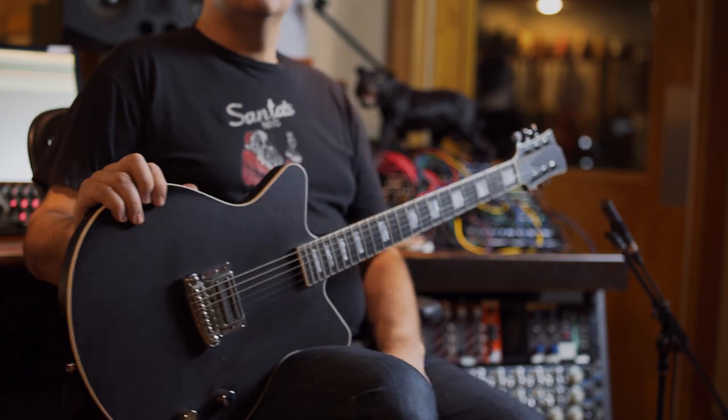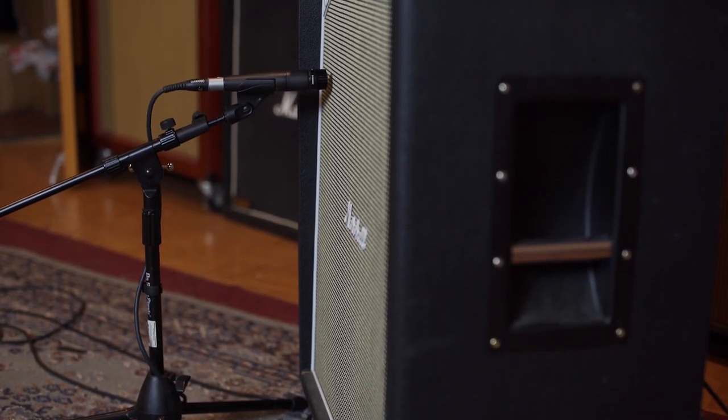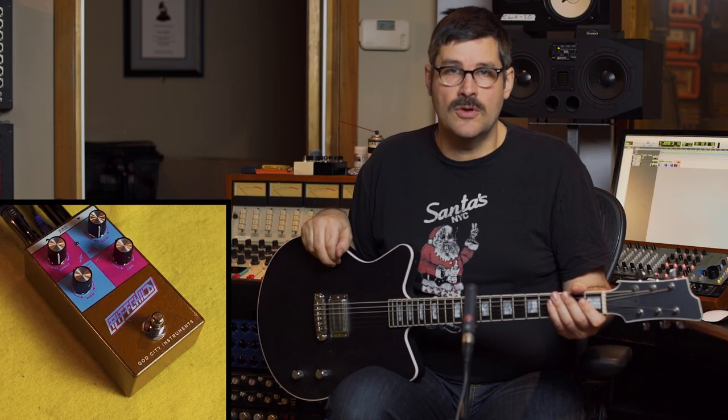In this video, we're going to talk about the God City Instruments Riffchild. It's a boosted overdrive that's really simple, but it's versatile enough that it can push your amp as hard as it needs to go. I'm using a GCI Craftsman guitar into a Marshall JMP, mic'd up with a 57 out there in the live room. That's running into a Chandler LTD-1, which is a 1073 clone — just basic rock and roll guitar tone.